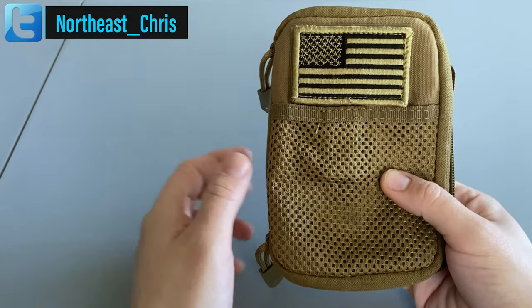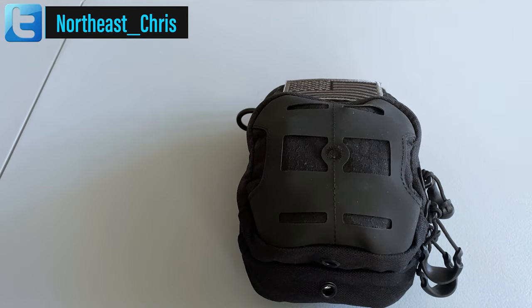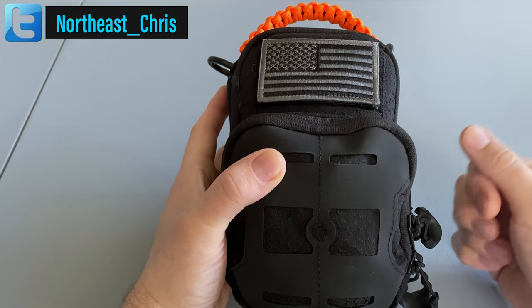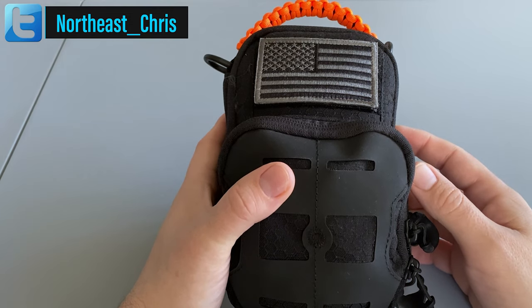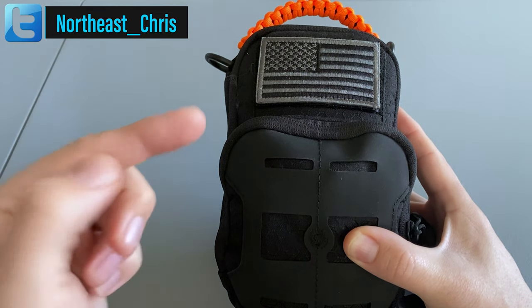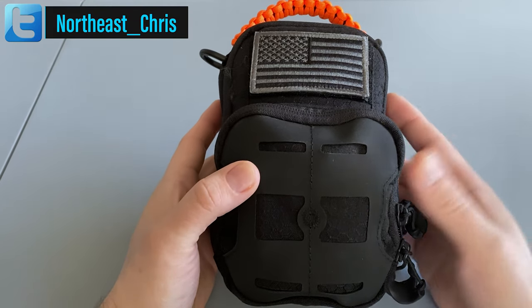So to have the extra space that I needed, what I went for in this rebuild was the Maxpedition Daily Essentials pouch. Right now it's selling for around $31 on Amazon or $44 on Maxpedition's website. It's definitely a bit pricier than the Condor but it's a lot more spacious. The downside is that there is no way this thing is going to fit in any of my pockets. I'll leave Amazon links to both of these pouches down below in the video description.